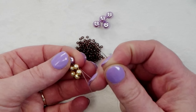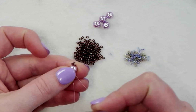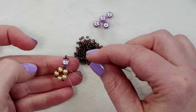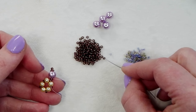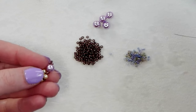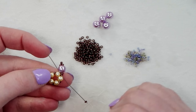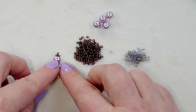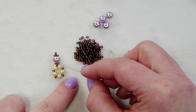Once you have your fifth pearl at the end, bring your needle back through that stop bead and you'll see all of your beads come together into a circle. Pass through all of the beads in that circle again — all the seed beads as well as the pearls — to give yourself a nice strong foundation for the rest of the design. This center section will be the base for all the rest of our lovely design.